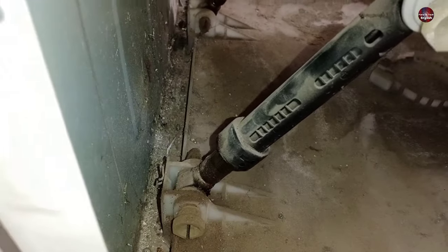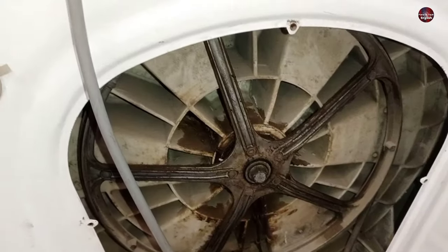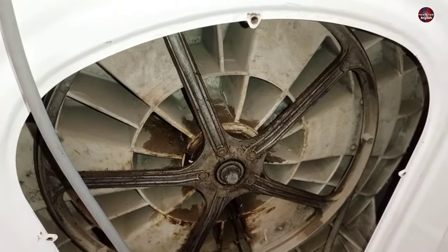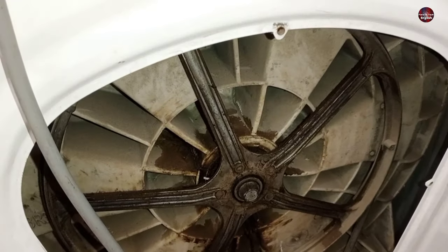Another reason is if the drum bearing gets loose or the drum has a lot of play — this still causes such a balance problem.